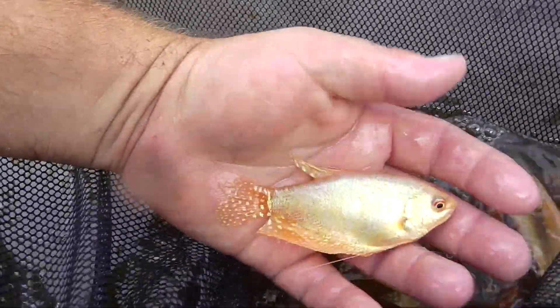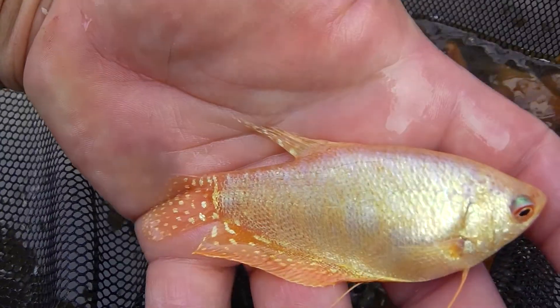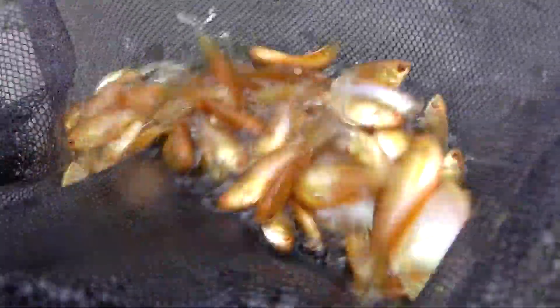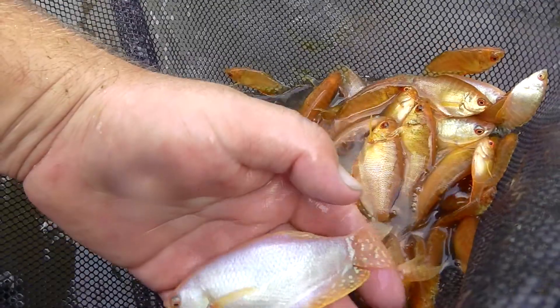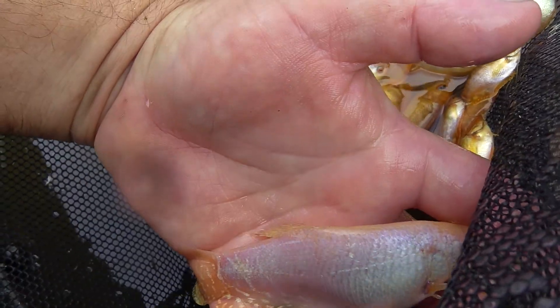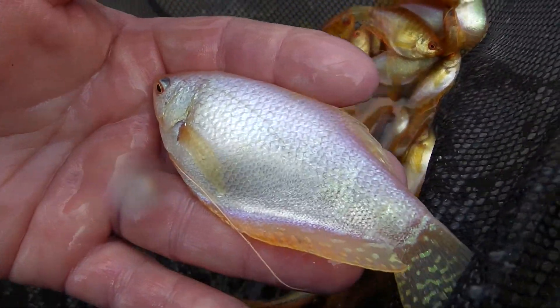The gourami male has got a long dorsal fin. You can see this is a male with a long pointed dorsal fin. A platinum gourami male. Let's see if I've got a female in here. There you go, it's a large female. You can also see the dorsal fin is very small. And she's also round with eggs.